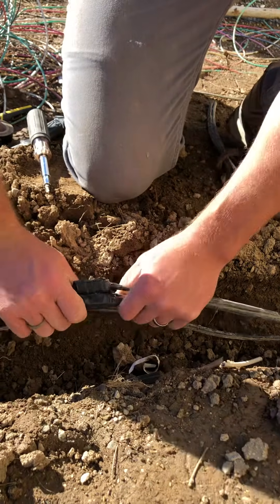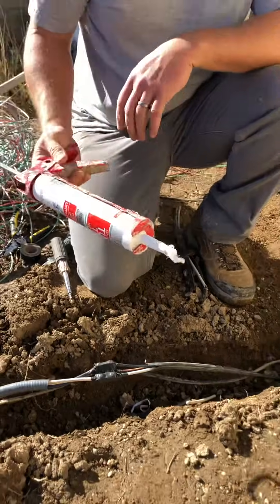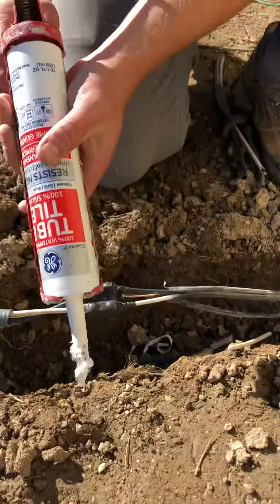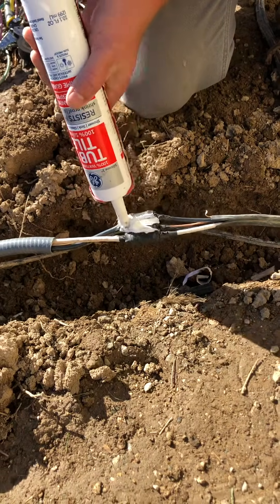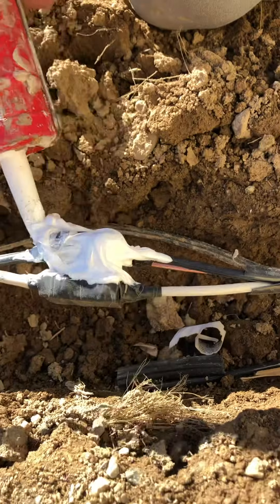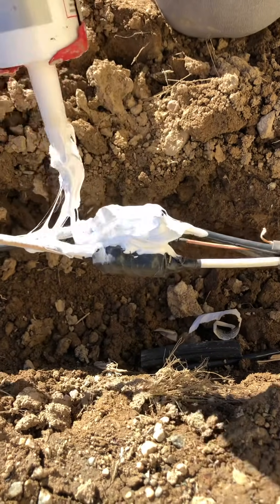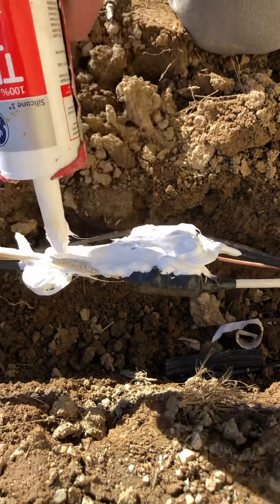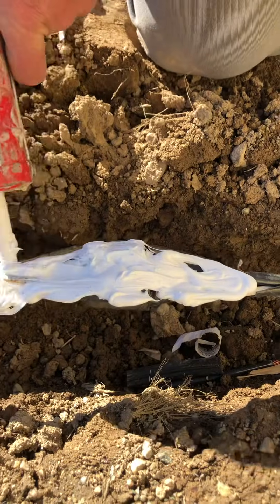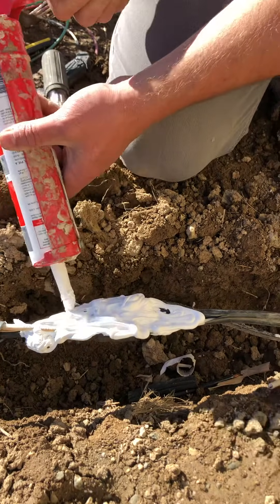So now we have all these wires right here, and what we want to do is get some silicone. It doesn't matter if it's white or clear — you want it to be 100% pure silicone. We're just gonna get some in here in between everything and on top of everything. And in this case, even though we support Donald Trump, you can be very liberal with your silicone.